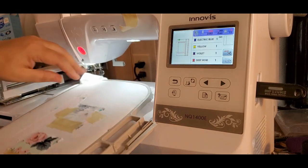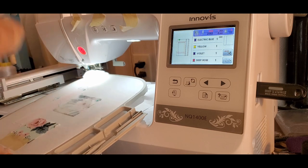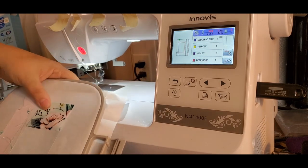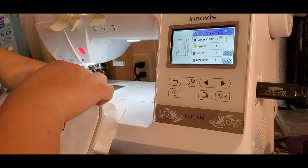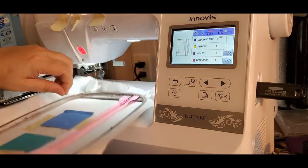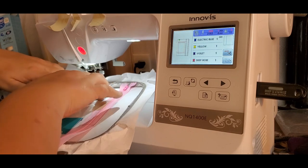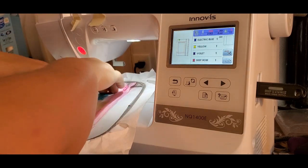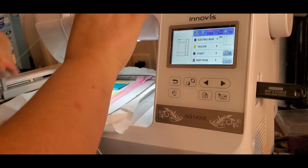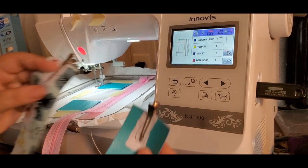Now we're going to do the same thing we did on the other side — remove the tape, hold the piece down, finger press the seam, pull it out where it's nice and flat, and tape it down. That's what the back of your hoop looks like. Now do the same thing on the front — fold this piece down. Because it's vinyl you kind of have to mush it, then tape it down. That's what the front looks like. For step number five, you need F and G.